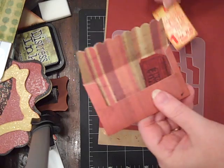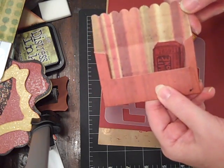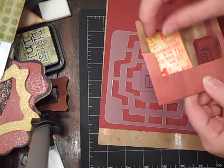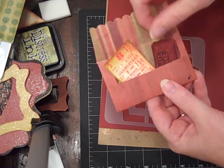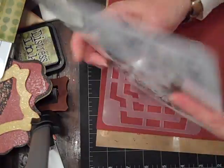Now I've got — this is kind of like the Stampin' Up scallop envelope. And then I just made some little tickets to go inside. This ticket is from the Big Top Collection.